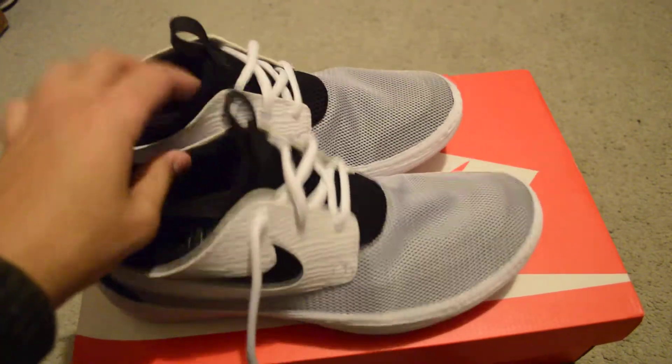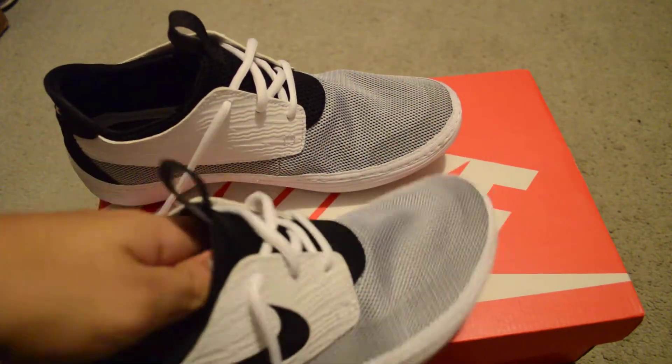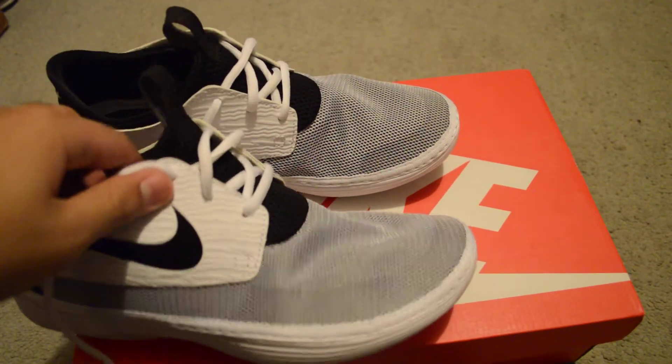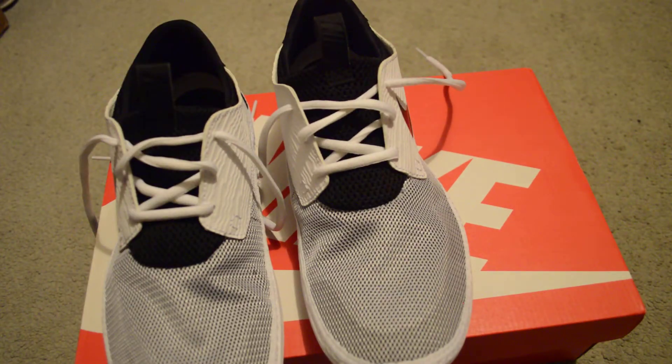As for the sizing, I had to size down, which is good because they only had it in size 9 at the outlet. I got these for $30 — I'm not even kidding you. I think these sell for $120.